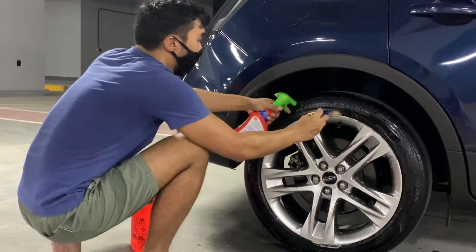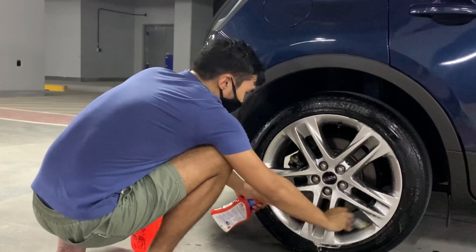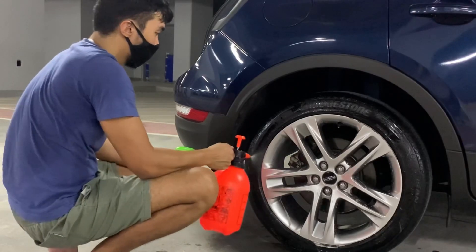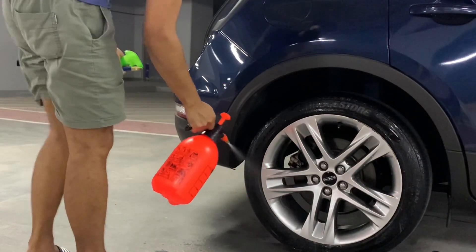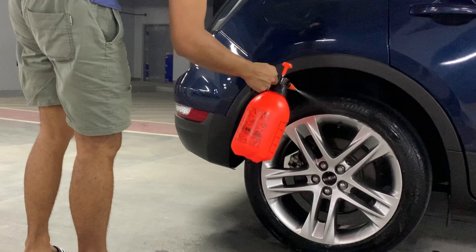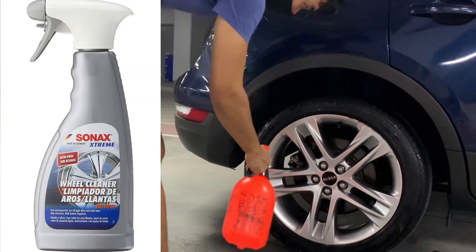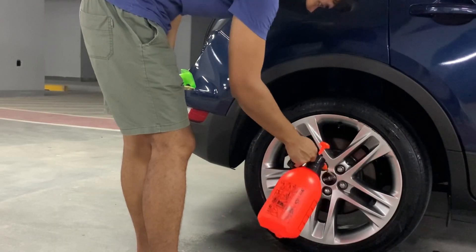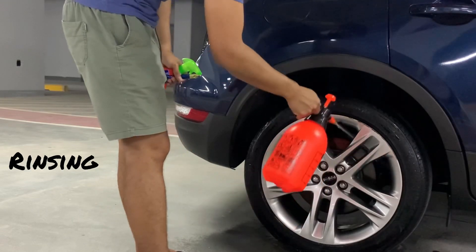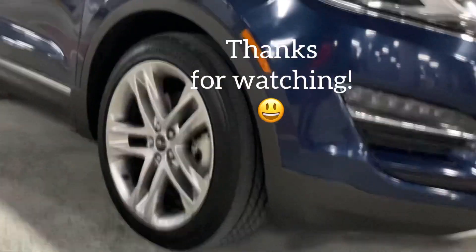I'm confident to say that I've tried it on paint and it's super safe. My car has blue paint and I didn't see any bad effects after washing the car with the Sonax wheel cleaner. According to the label itself, it says acid-free, so it's not going to damage your paintwork at all. Here I'm just finishing off the wheels, spraying water, letting it dry, and then wiping it off. Hope you learned something from this video — thanks for watching, see you next time.